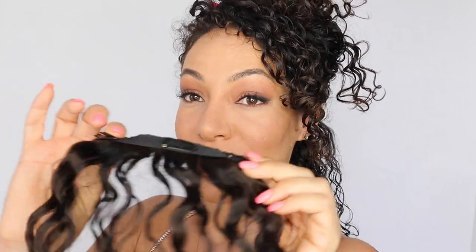Above that three-clip piece, I'm going to go ahead and clip on another three-clip piece.